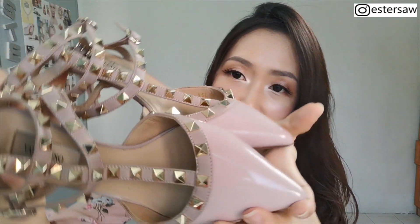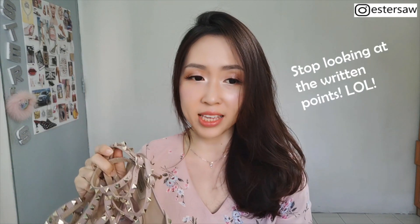This pair of Valentino heels is the heels that I love the most right now. I've owned this pair of heels for probably about 2 years already. But you can see the condition is still very good — still in very good condition like a new pair of heels. So I'm going to share the pros and cons of owning these heels.